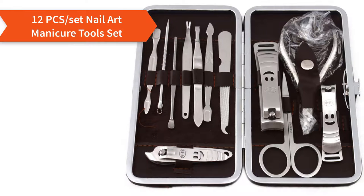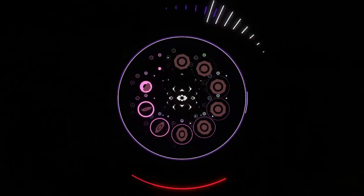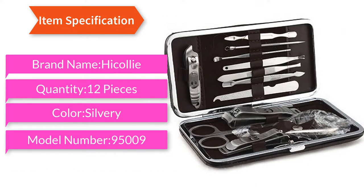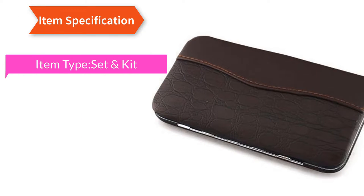12-piece nail art manicure tools set. Item specification: brand name Hikali, quantity 12 pieces, color silvery, model number 95009, item type set.